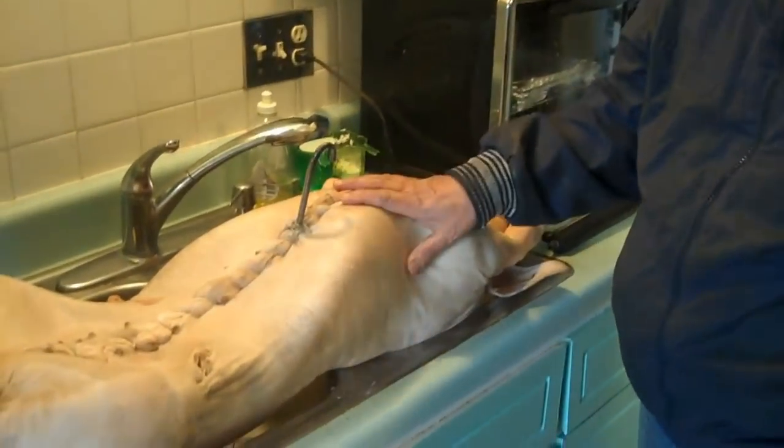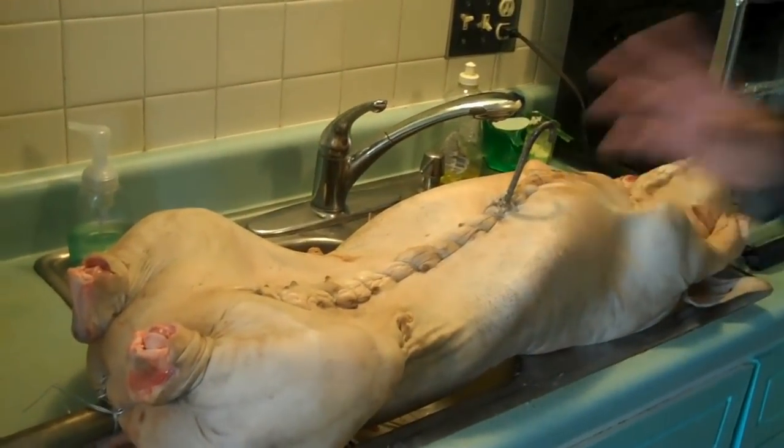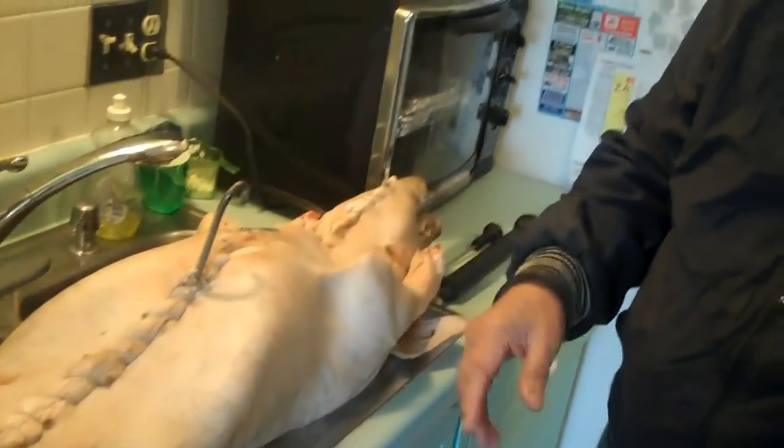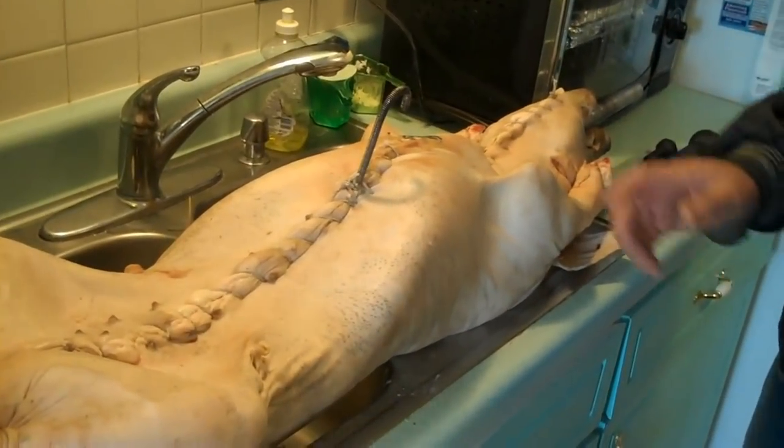Well, actually you don't have to do anything to dress the pig. You just buy it directly from your butcher, all dressed. There are no guts inside, no nothing. The hair has been shaved off, so it's all clean inside. We just bring it in here and put the spit in and that's it.